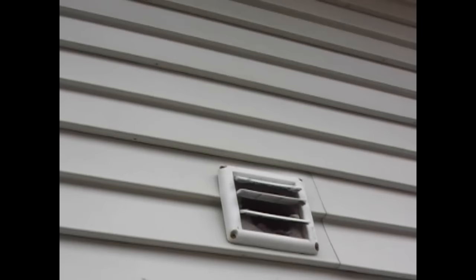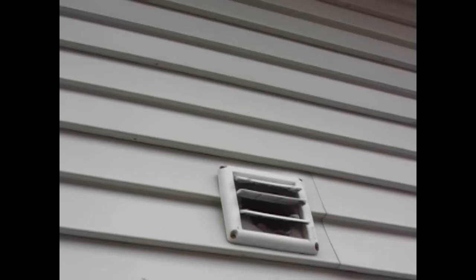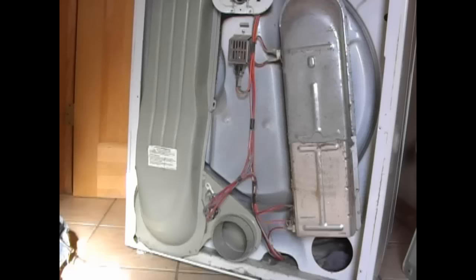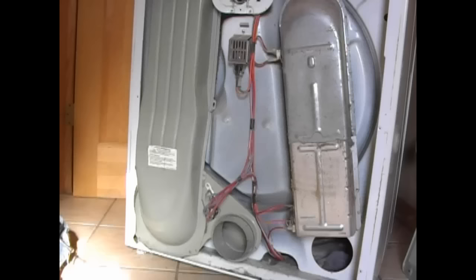I got the dryer back on and came outside to look at the vent. I turned the dryer on and you can see we've got some air motion going on over there, exactly how it's supposed to be. It's still pretty dirty on the outside though — I have to get up on a ladder to clean that out.